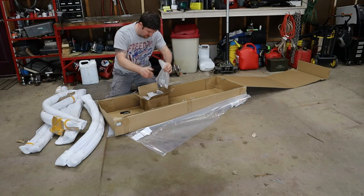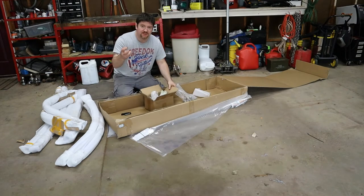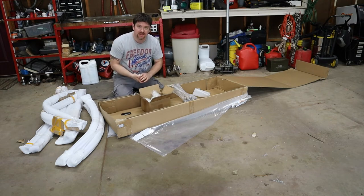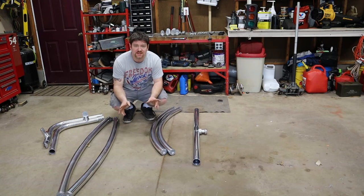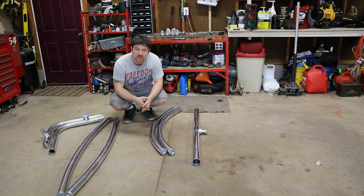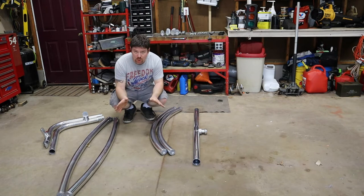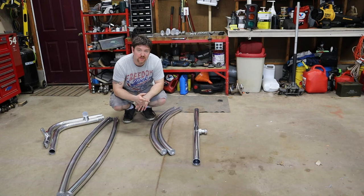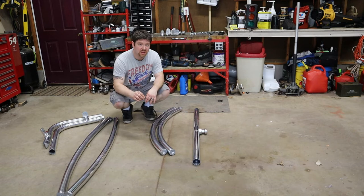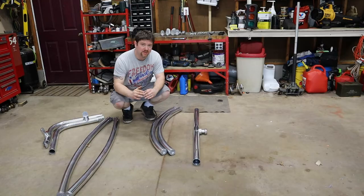Lots of hardware here. This box has a whole bunch more hardware and the joints. It's all unpacked. One thing to note: I was looking for instructions while unpacking this — there are no instructions packed with it. You have to go to their website to find the instructions. I will have the link to the instructions for this exact wakeboard tower in the description section of this video, so if you found this video first, you will have easy access to the printed instructions.